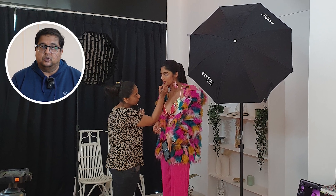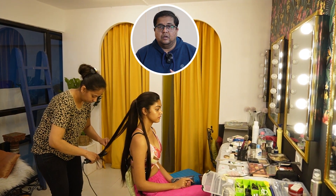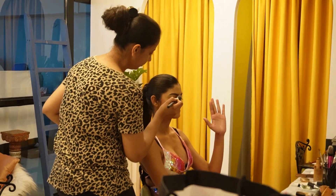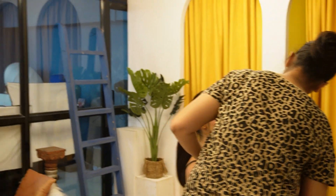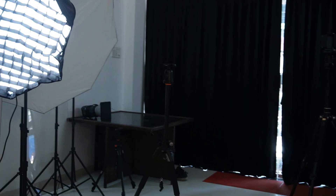We'll be shooting some commercial ideas which you can use for websites, as well as portraits. As we go along, we'll be showing you everything we are doing throughout the day. Presently the team is getting prepped and makeup is getting done. This is Bhavna, our makeup artist as well as the designer, and this is Sondarya, back in the studio for the next YouTube video. We are trying to do a pink with white set and we have some amazing props.